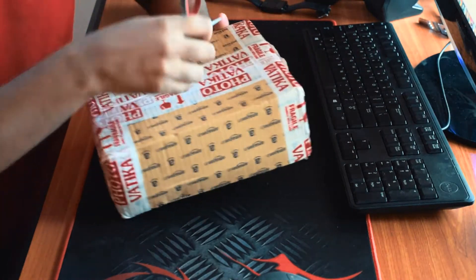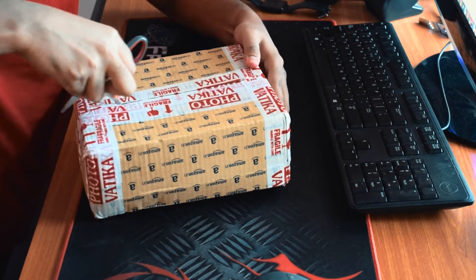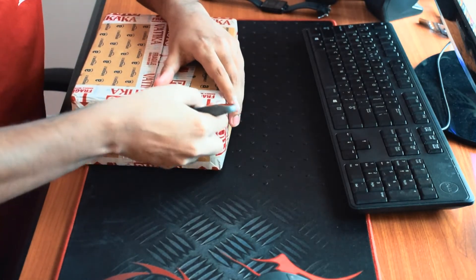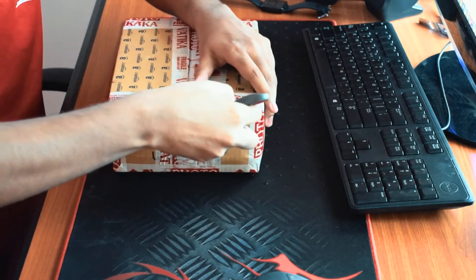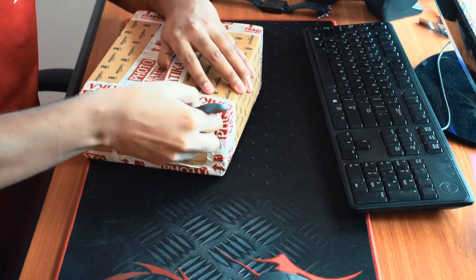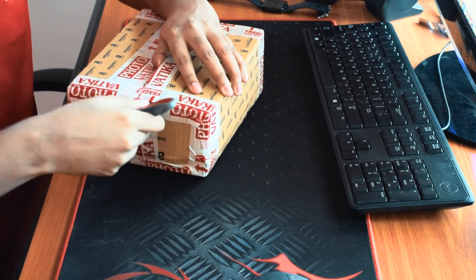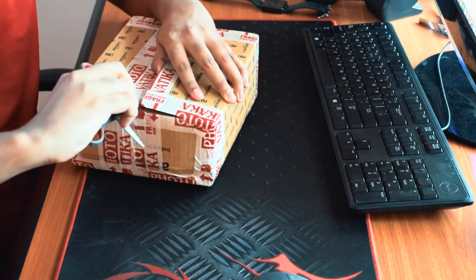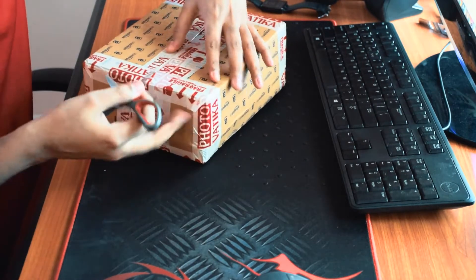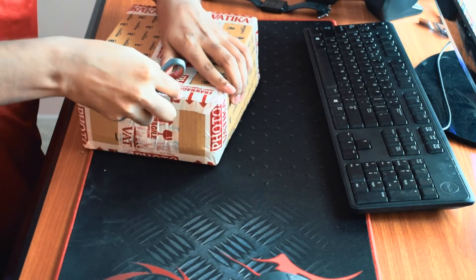I chose the VideoMic Go over the normal VideoMic or the VideoMic Pro. That's because with the other versions you need a separate battery and you need to charge that. So if you forget to turn that on or off, then all of your battery will be gone. But with the VideoMic Go version, you really don't need to charge it.